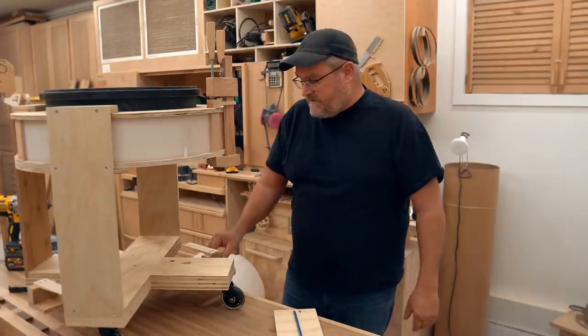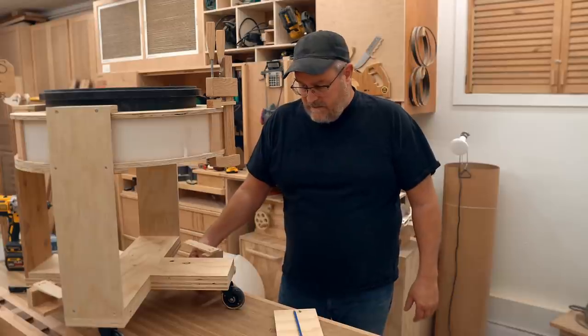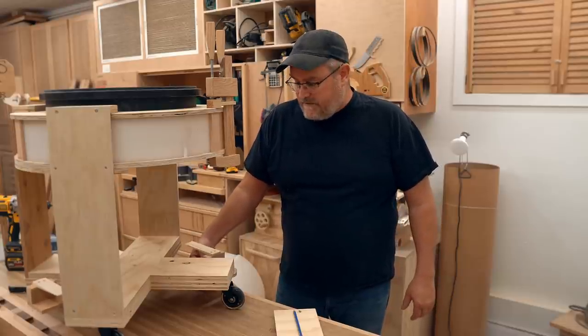So the way this works is that it's loose, like it's loose hanging. You can see it moves around here when it's open.